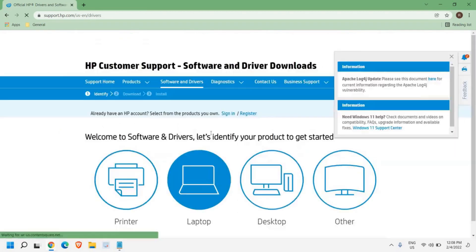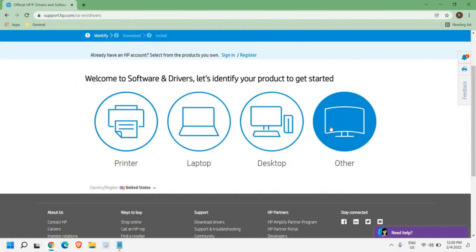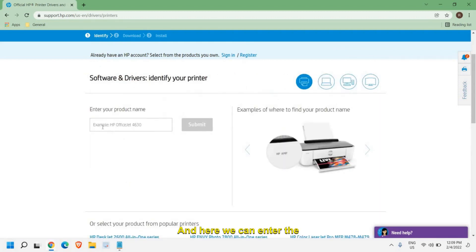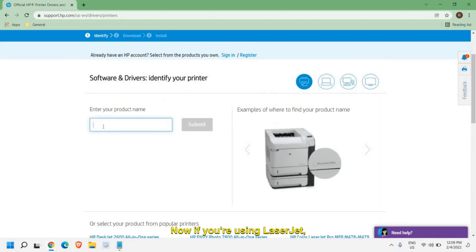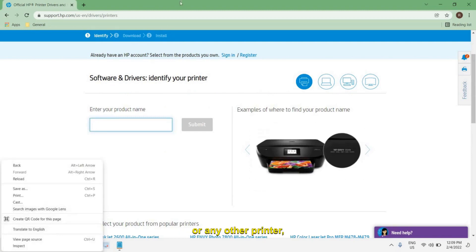Once you have selected your country, you'll see options for Printer, Laptop, Desktop, and Others. We will click on Printer. Here we can enter the product name. If you're using a LaserJet, All-in-One, Ink, or any other printer, you can type it here.